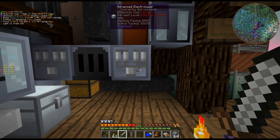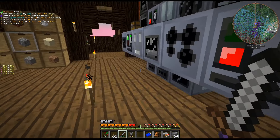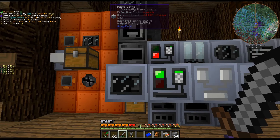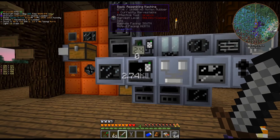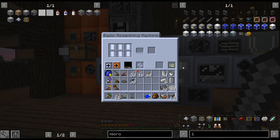The extruder will make some of these components. Things like the lathe — for the rods, you get a better ratio. So if you can do anything that will get a better ratio, go for it.